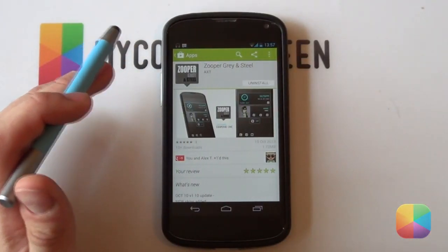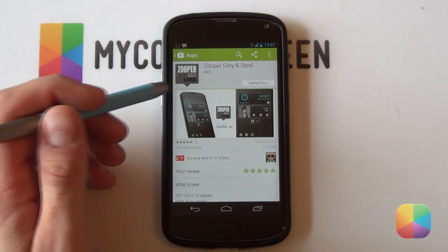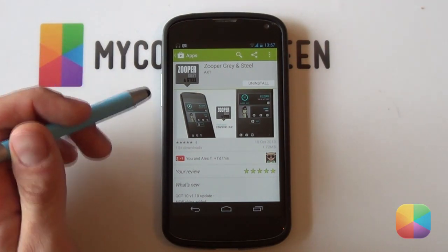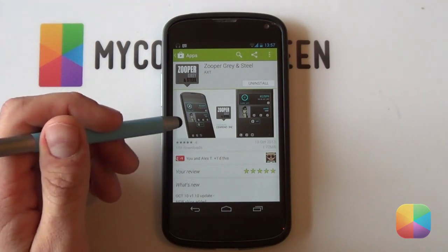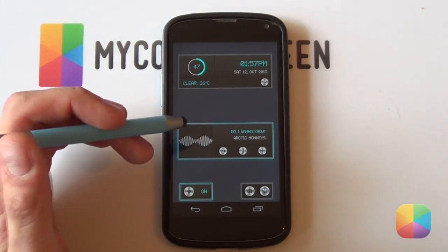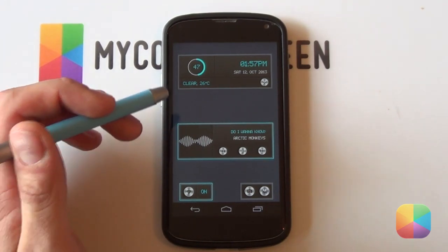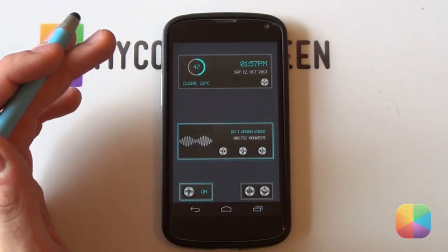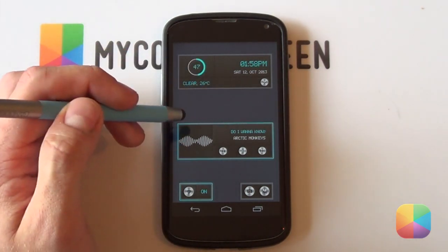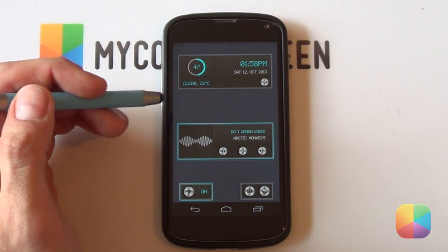To round off this video, we've got the top paid Zupa skin of the week and it is called Zupa Grey and Steel by the very popular artist AXT, or as everyone likes to call him, Alex T. If anyone's ever heard of Alex T, you surely know this is going to be a fantastic looking Zupa skin. Let me just minimize it — and as you can see, straight away it's got that brilliant brushed steel effect. It looks fantastic — very futuristic. The skin is polished off with a neon blue effect that travels throughout each one of these skins, as well as dark greys and blacks that make it look fantastic on any wallpaper.